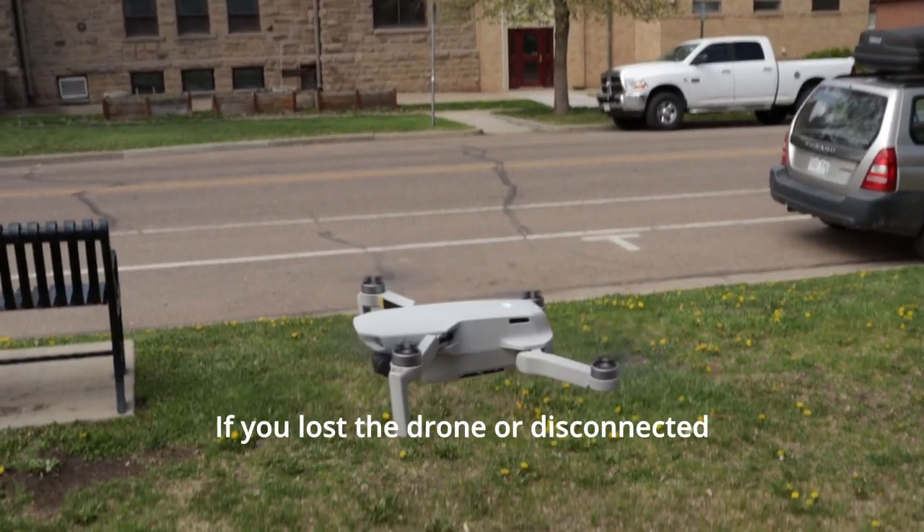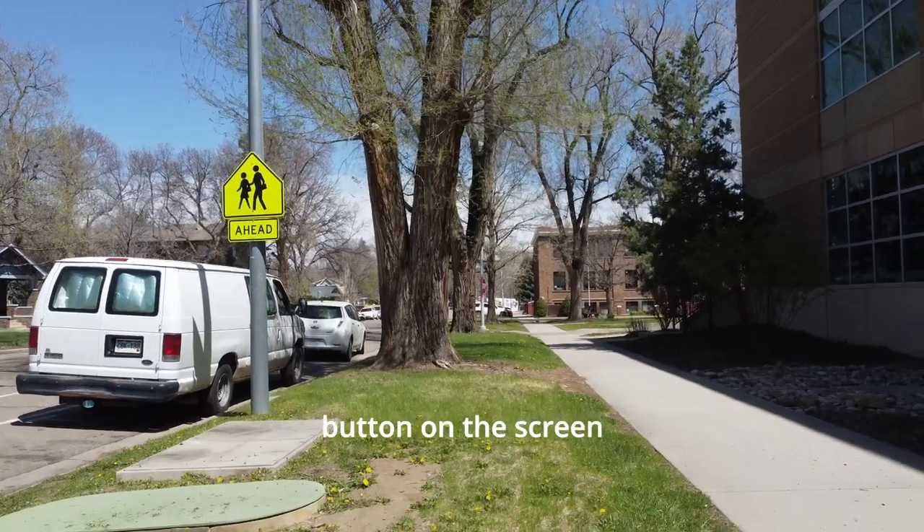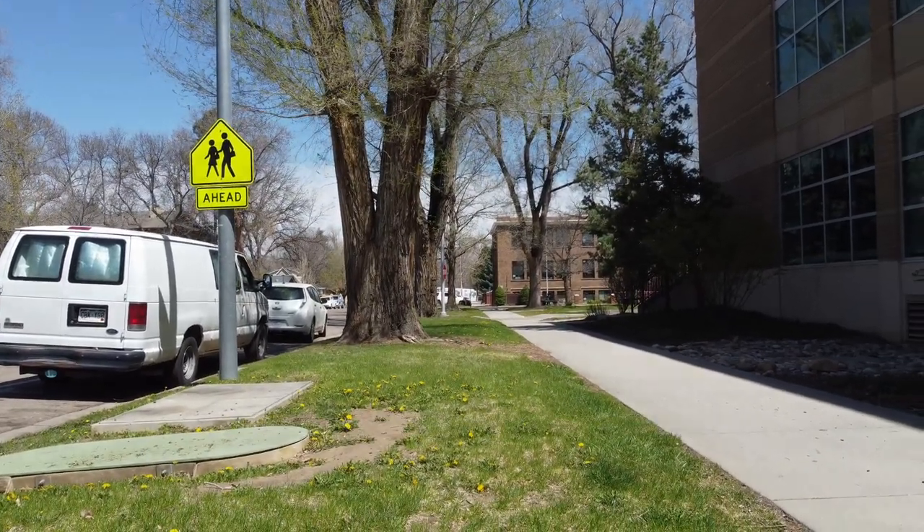If you lose the drone or get disconnected from the controller, press the landing button on the screen or press return home on your controller.